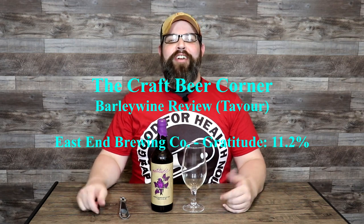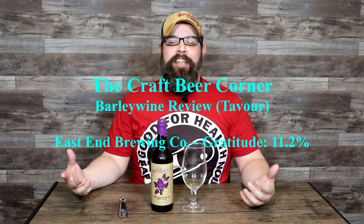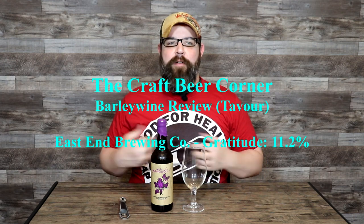Hello and welcome to the Craft Beer Corner. For today's beer review we're jumping into a beer from a brewer I have never tried any of their offerings from prior. This brewery is called East End Brewing Company. They're based in Pittsburgh, Pennsylvania.